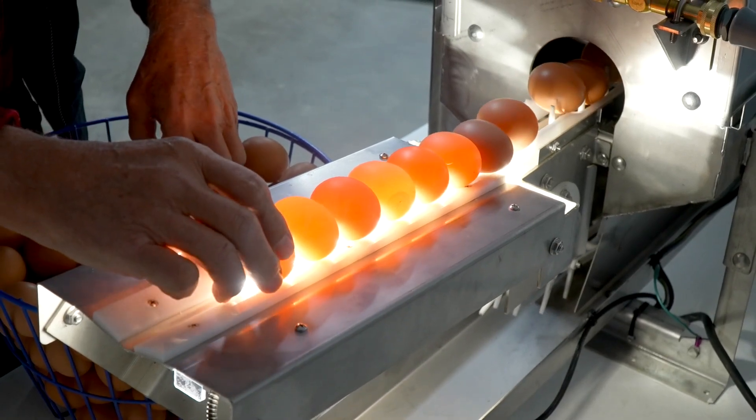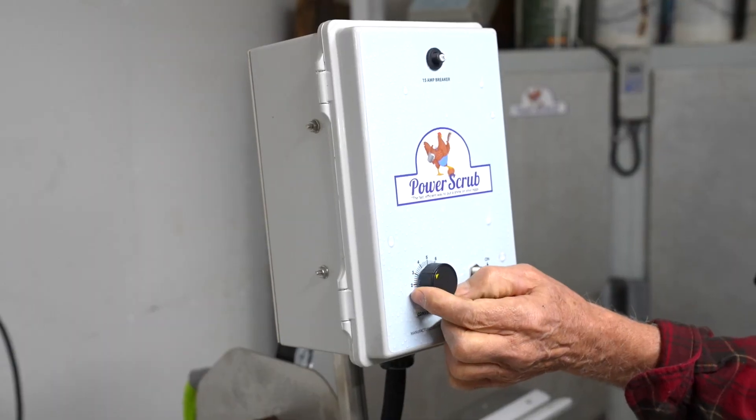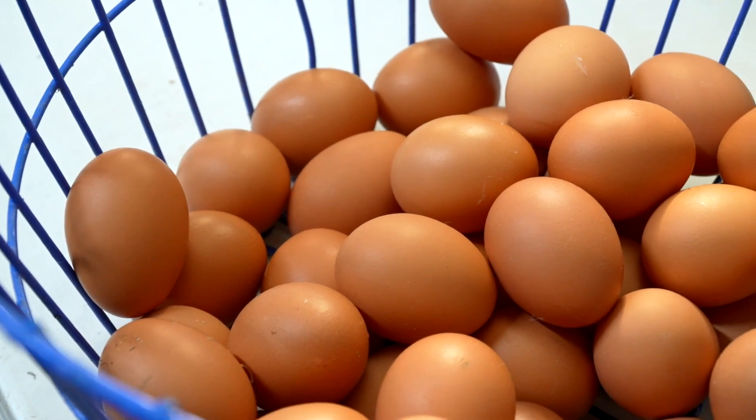Candling, allowing you to find hairline cracks in the eggshell. And of course, our famous variable speed drive that enables effective cleaning for relatively clean eggs to more heavily soiled eggs.